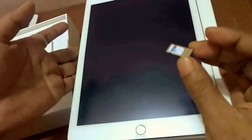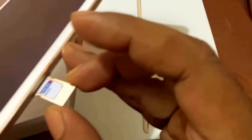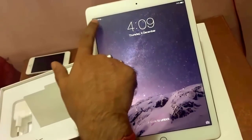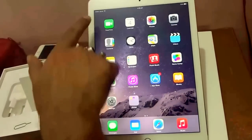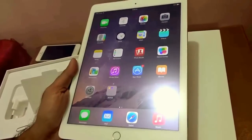It just holds like this, and again using my fingers I will put the tray back into the slot — see, it just goes in. Then I will switch on my Apple iPad Air 2. The Apple logo comes up. See, it says 'Searching' on the top left corner — it's searching for the network.